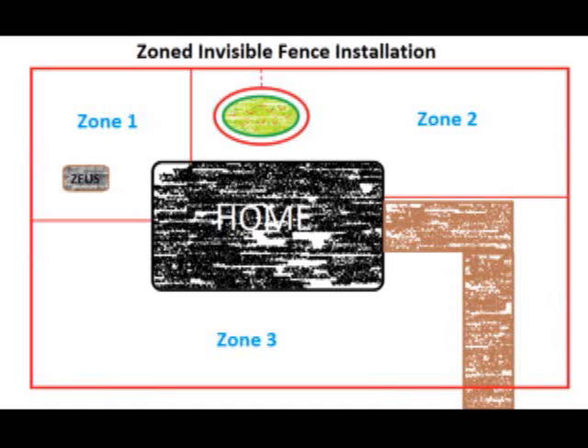Zone two basically covers the rest of the backyard, but it does not allow the dog access to the driveway. This is important since it allows us to give the dog room to run, but doesn't allow him to jump on visitors or delivery men that we may be expecting. Zone three is the rest of the yard. It's important to point out that it is possible to have any combination of zones enabled at one time.